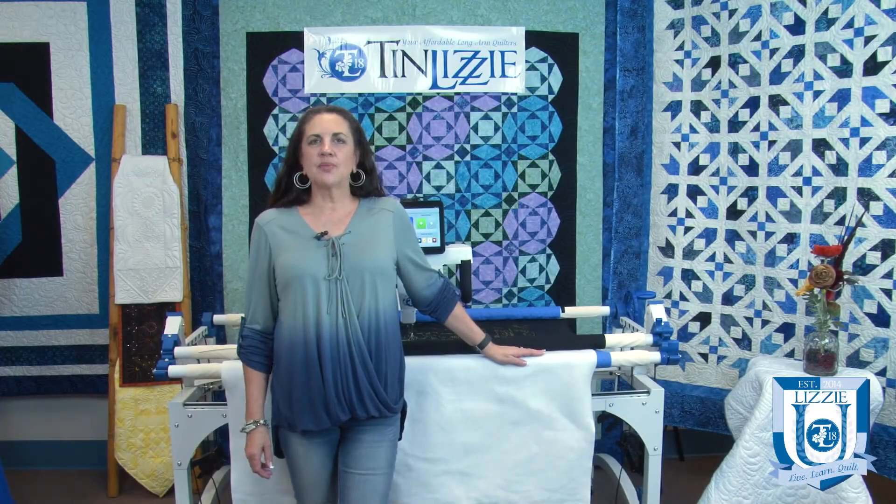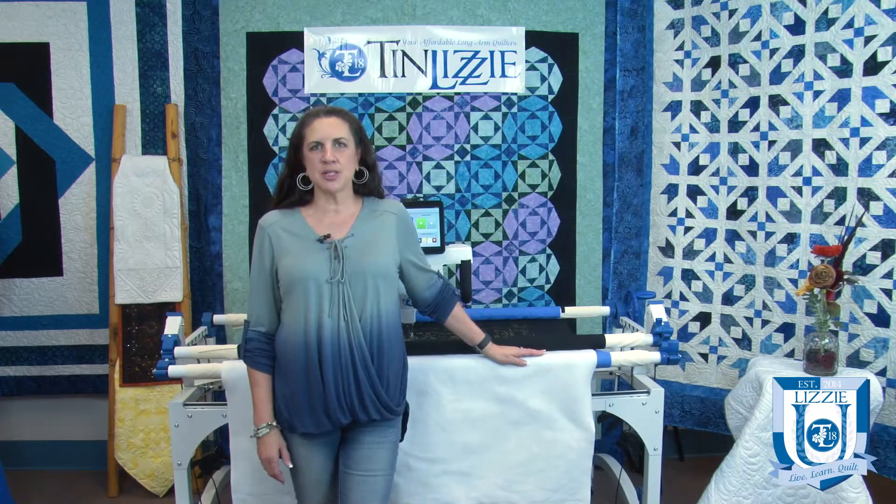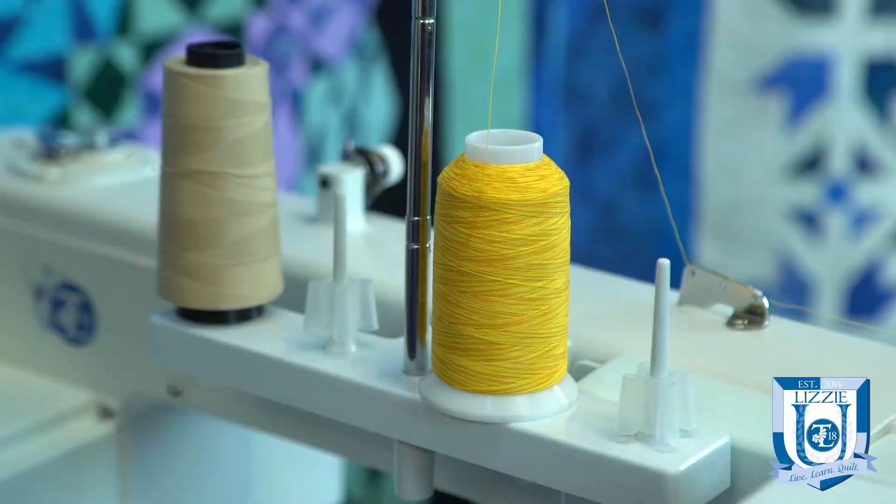Welcome to Lizzy You. I'm Sondra Ryerson and today we're going to be discussing why your thread might be fraying and breaking.